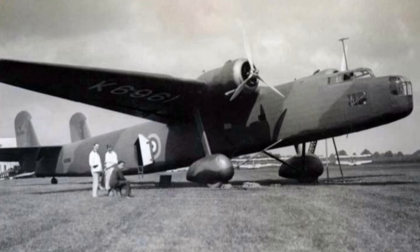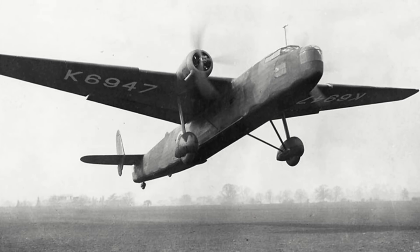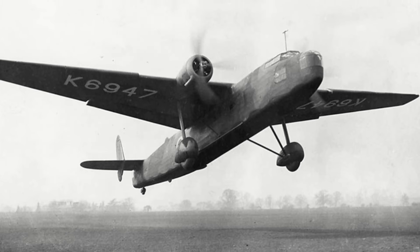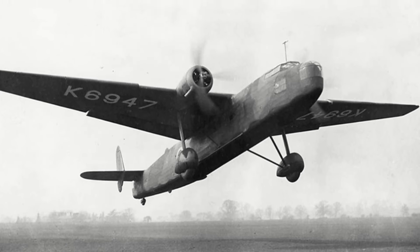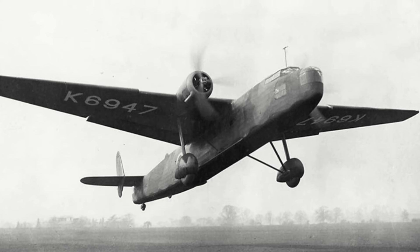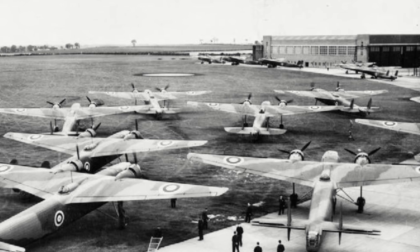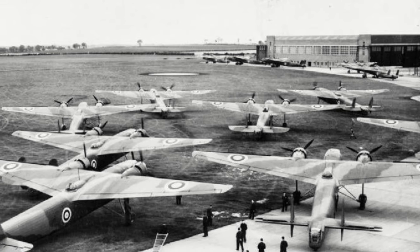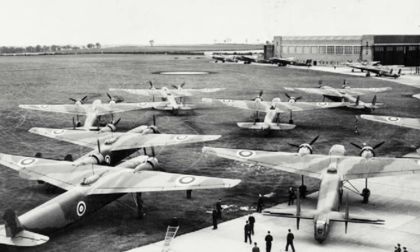The first handful of Harrows were delivered to the RAF without their turrets installed, these being retrofitted later to the aircraft. The first Harrows entered RAF service during January 1937 with No. 214 Squadron at RAF Scampton, later moving in April to RAF Feltwell. By the end of 1937, another four RAF squadrons had been equipped with the type.